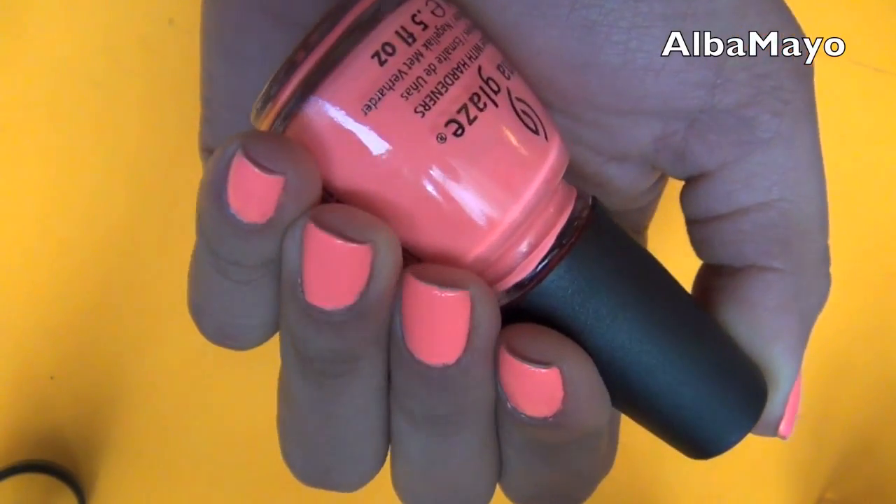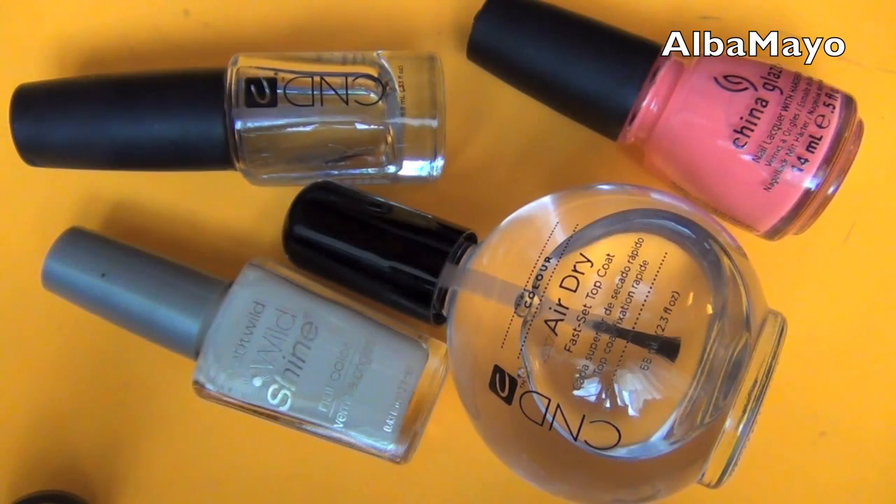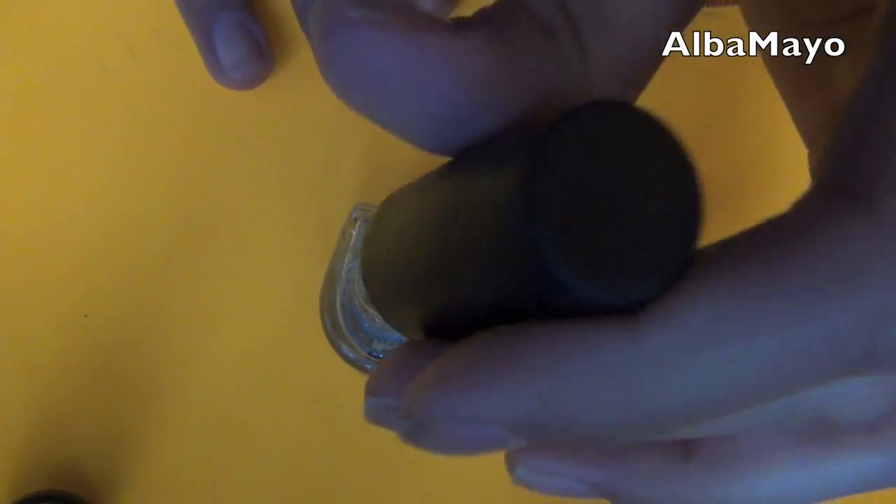Summer is here and I'm going to teach you how to get the most neon nail color you have ever seen. All you're going to need is a base coat, a top coat, a white nail polish, and your actual neon nail color.